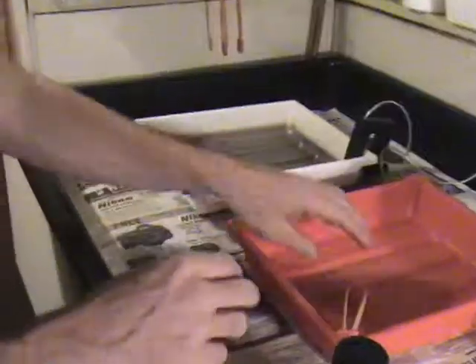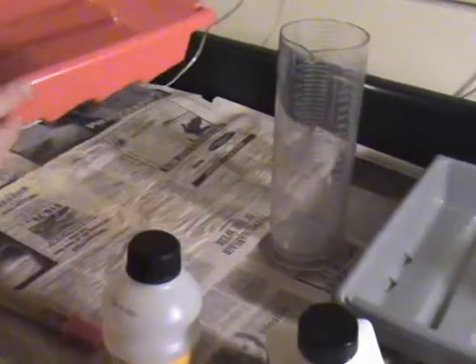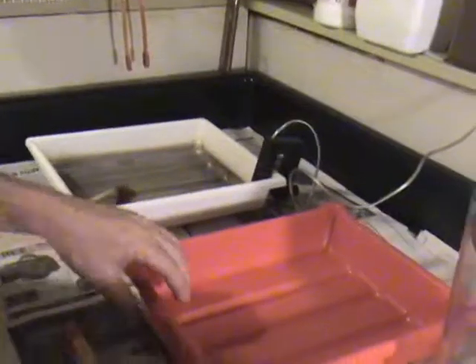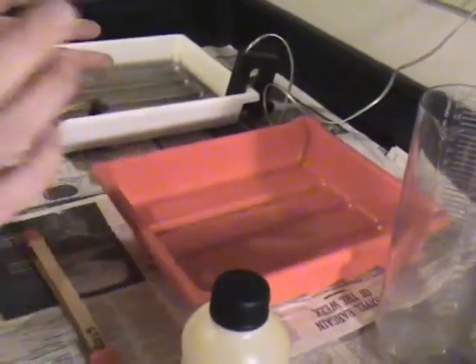You know what I like to do? Stop bath — one of the main chemicals in photo developing — I put it in a red tray. Stop bath. Because in America, red means stop. Well, it means a lot of other things too — danger and blah blah blah. So, those are the chemicals.